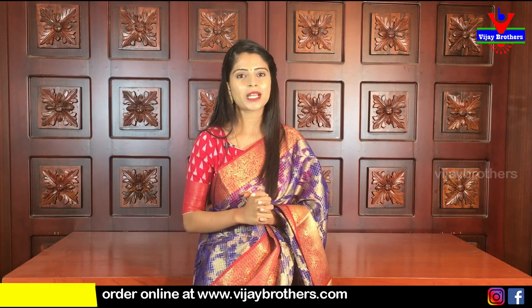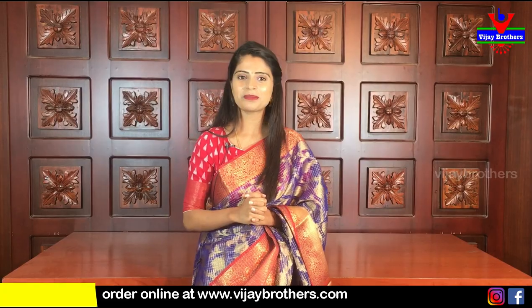Do watch the video again, and if you like these saris, you can directly purchase them. Mention in the comments below what kind of saris you want next, and we will feature them in the next episode. Until then, keep smiling, take care, bye bye.